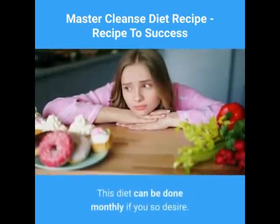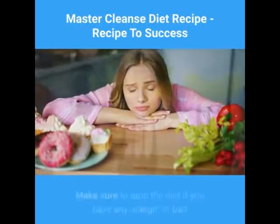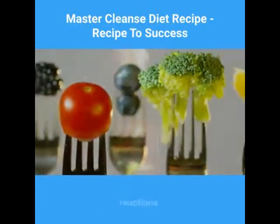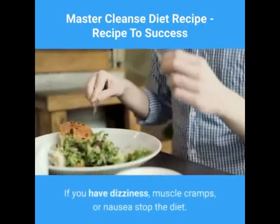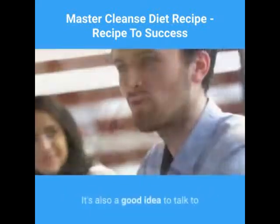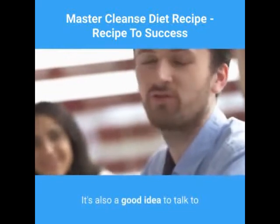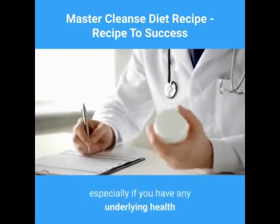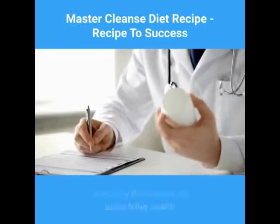This diet can be done monthly if you so desire. Make sure to stop the diet if you have any allergic or bad reactions. If you have dizziness, muscle cramps, or nausea, stop the diet. It's also a good idea to talk to your doctor before you attempt this type of cleanse, especially if you have any underlying health conditions.